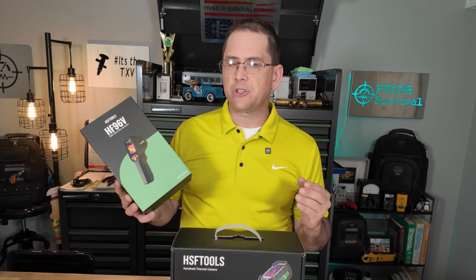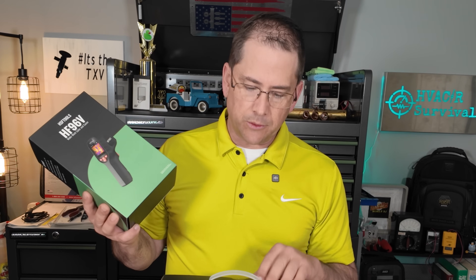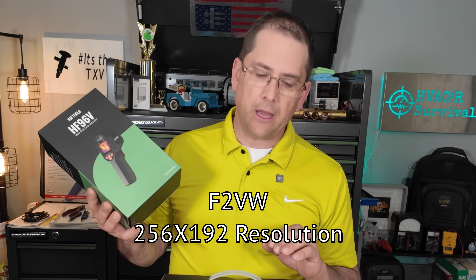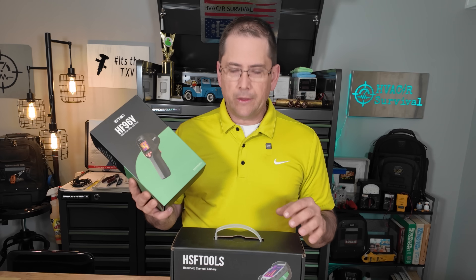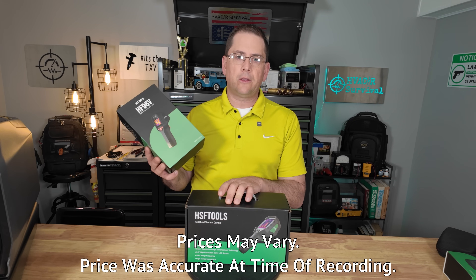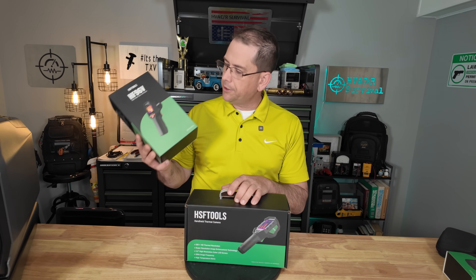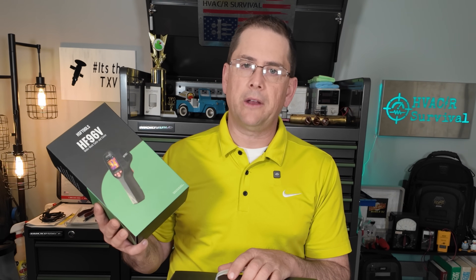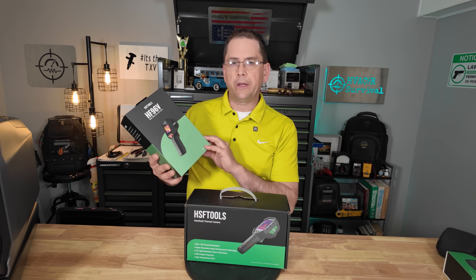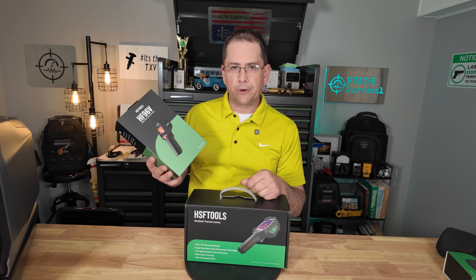If you know anything about thermal imagers, they all pretty much do the same thing — it's all about how much detail they get. This one here has a 96 by 96 resolution, and then this one has 256 by 192 resolution. There's obviously a price difference: the F2VW goes for about $439 but with a $60 rebate you can save yourself some money, and the HF96V goes for around $219, also with a $60 rebate. At that price point you can get a thermal imager for about the normal price of a good laser thermometer.